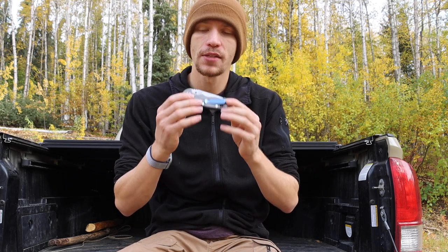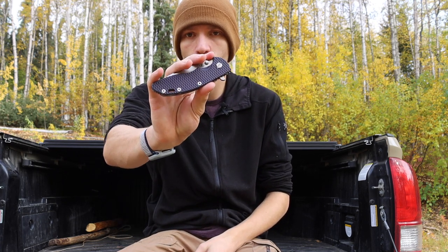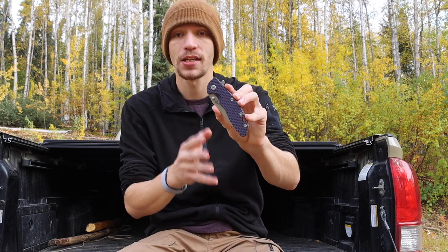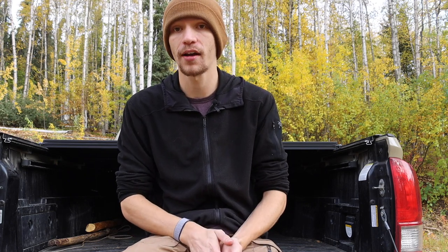On the resale market, that's where everything changes. Hinderers are deemed in public opinion as lower-quality high-end knives, so their resale value — especially on these full-sized XM18s — is very low. I got this one for 350 dollars, and I saw another on the knife forum going for 375 dollars. So right around 350 to 400 dollars is where most XM18s are being sold, which means you can get a knife with an MSRP of about 600 dollars for around 350 to 375 dollars — a lot of bang for your buck.